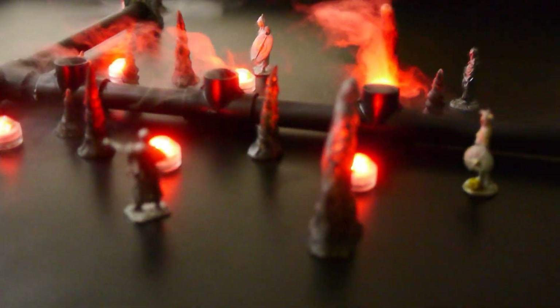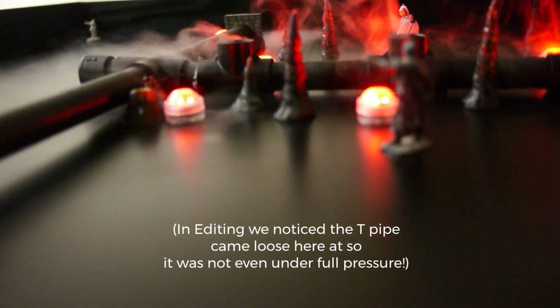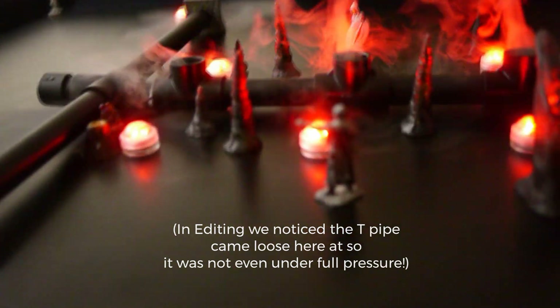I've turned the automatic focus off so we could get a better idea of the height here. Next to the pipe we've got a 28mm figure, and we're getting a good two to three inches on there. Let's move around the front — we're getting a very good flow out of here. Let's put a 28mm figure there so you can see. We're getting good flow out of this side, good flow out of the center, and good flow here as well.